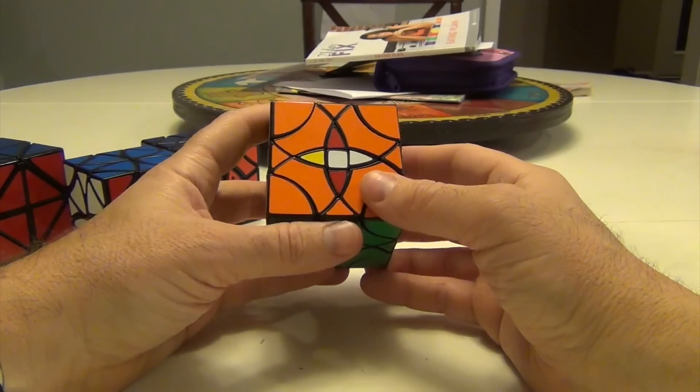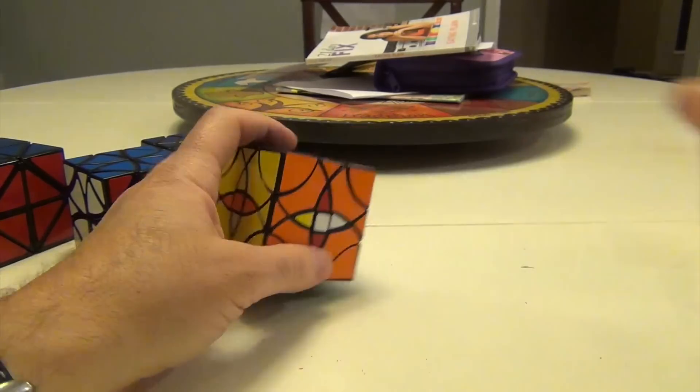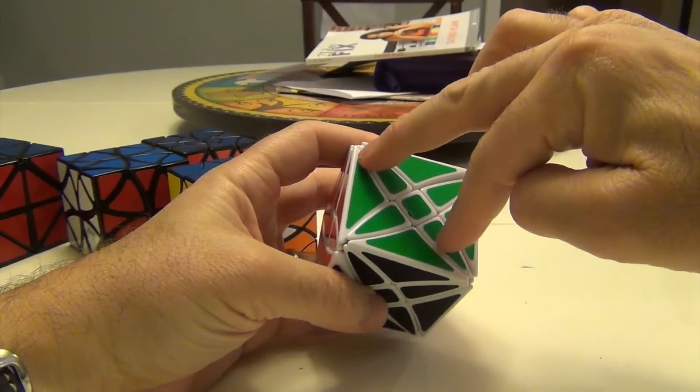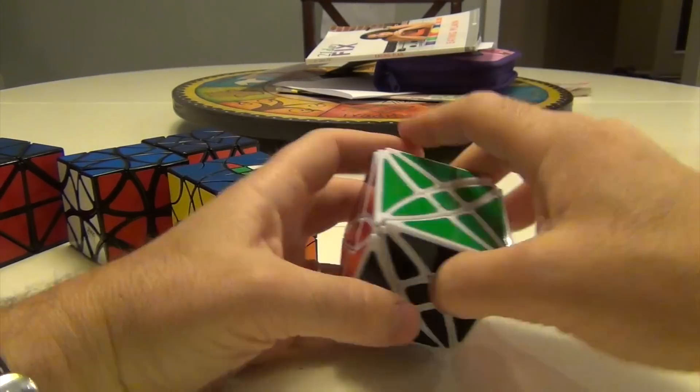To do this, the first thing you want to put in is the centers. Unlike this other approach, the way I solve this is I would put two in, and then have these three and slide them in.